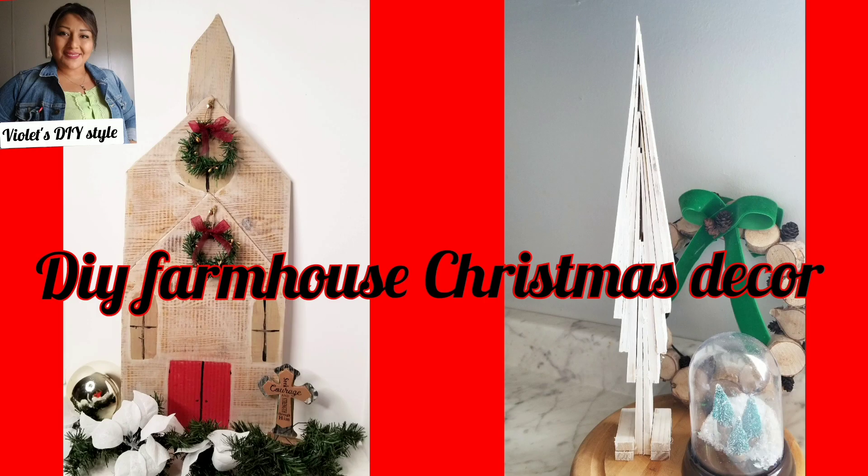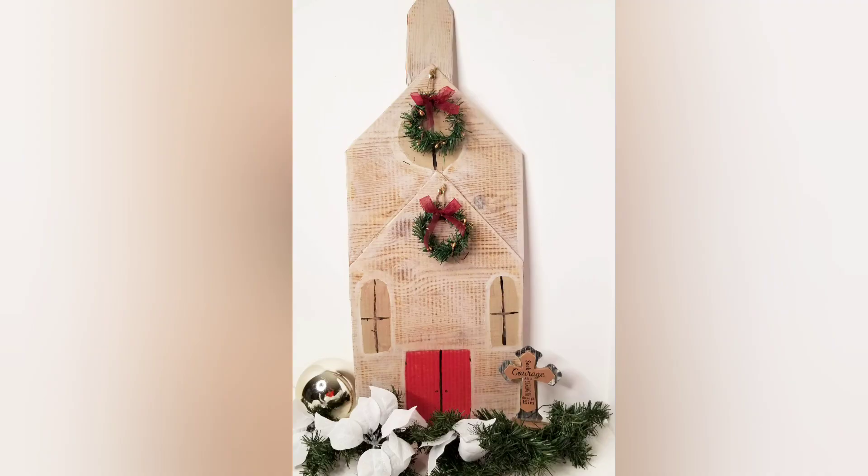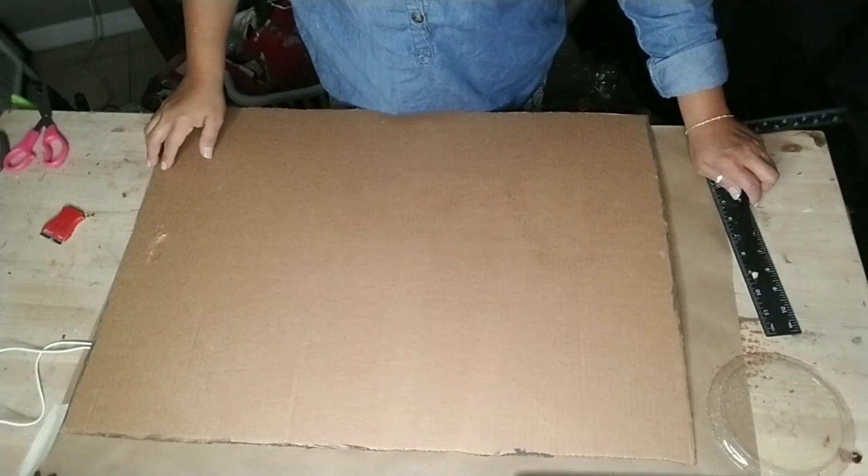Hey there! Welcome to Violet's DIY Style. I'm Violet. If this is your first time to my channel, welcome and I hope you consider subscribing. Today's tutorial I'm going to share with you how I made these two adorable Christmas decor pieces.